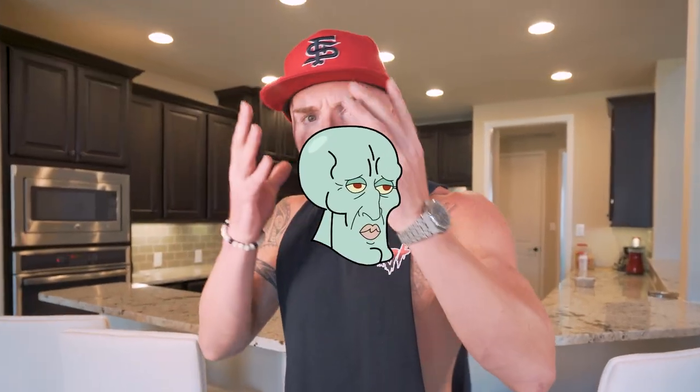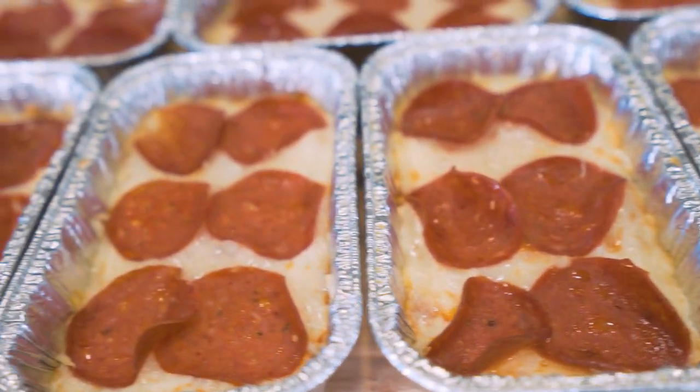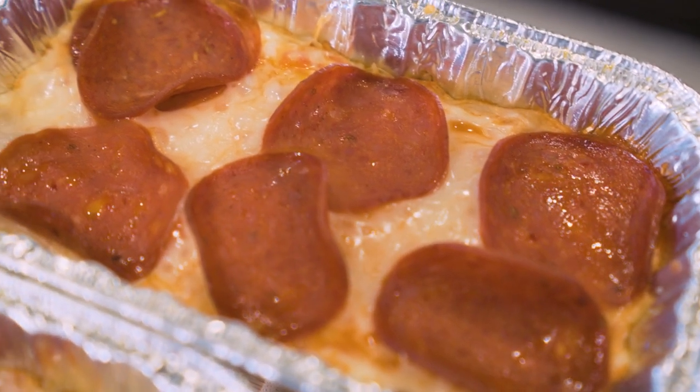Instead, you need recipes like this one that are going to help you get jacked, lean, and a handsome Squidward face — all without sacrificing on flavor and the foods you love. How about that? Today we are making anabolic, bodybuilding, deep dish pizza for the entire week. You're not just going to get one pizza, ladies and gentlemen — you're going to get seven.